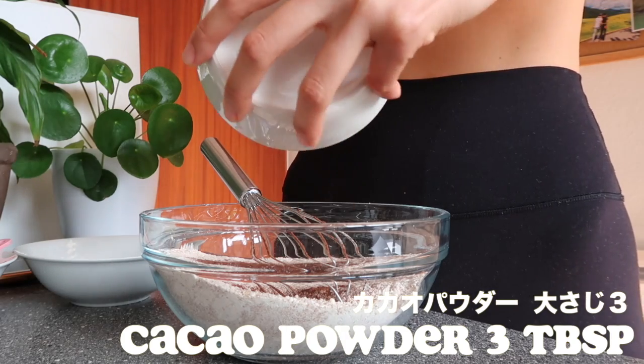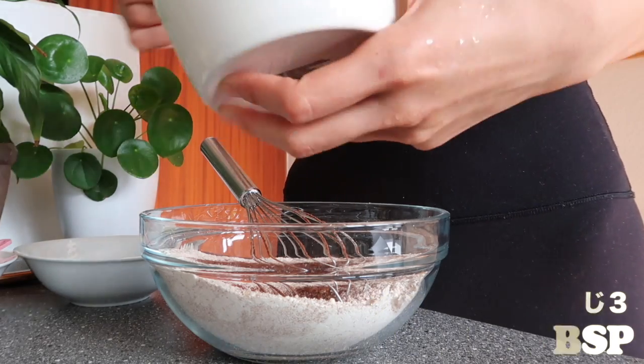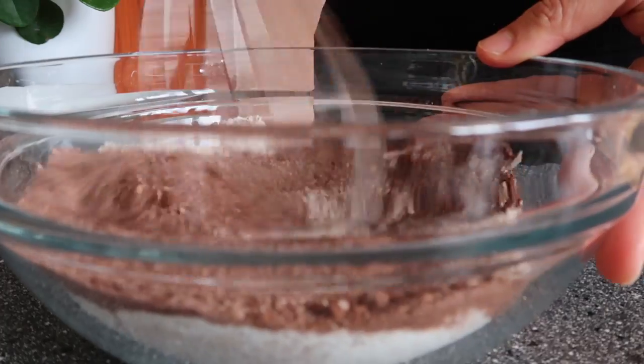Add 3 tablespoons of cacao powder. And that's the dry ingredients done.